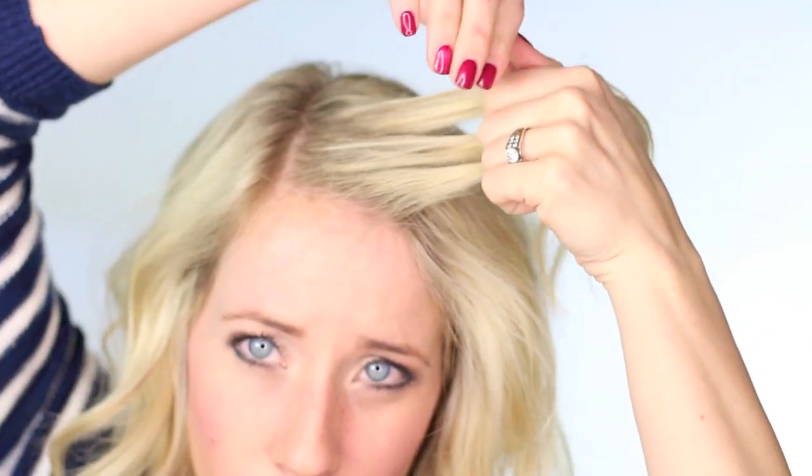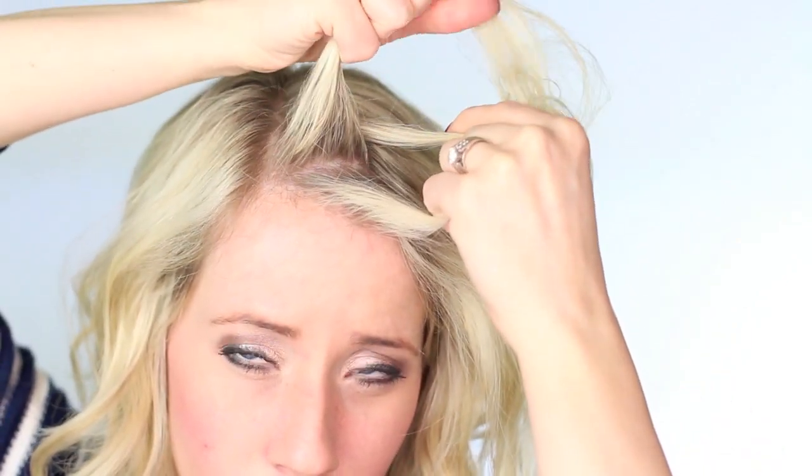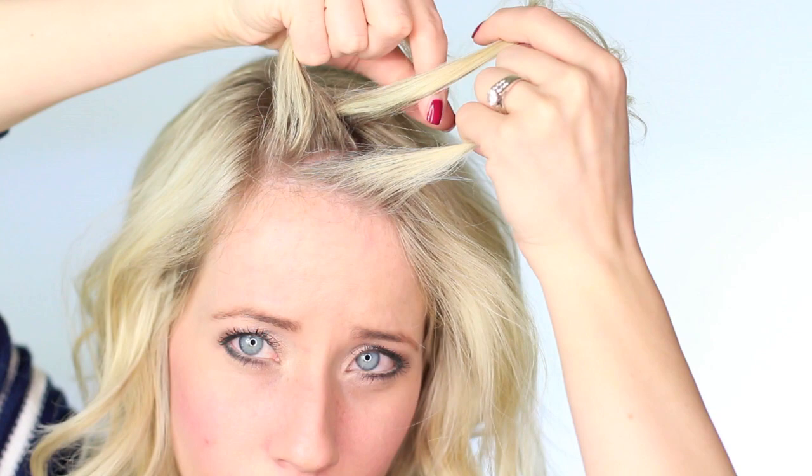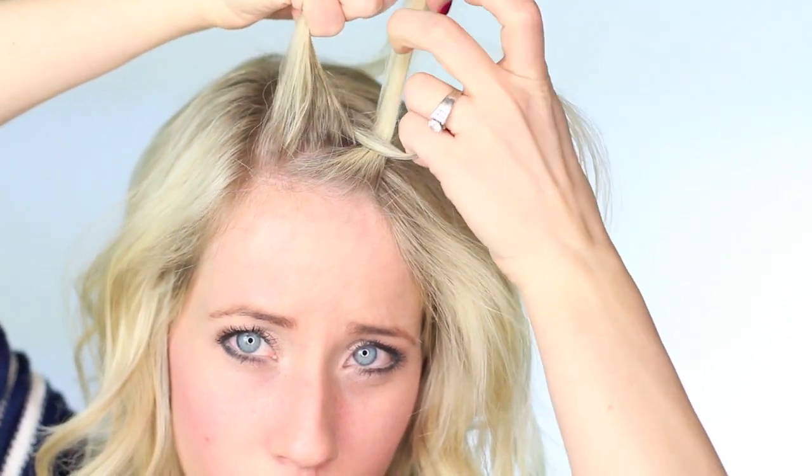So you're going to give yourself a deep side part. And then I'm going to kind of throw this into slow-mo for a minute so that you guys can get how to do a Dutch braid. What you're going to do is separate the hair into three separate strands. And then these outside strands are going to go under the middle. So I'm braiding the top strand under the middle and then the bottom strand under the middle.